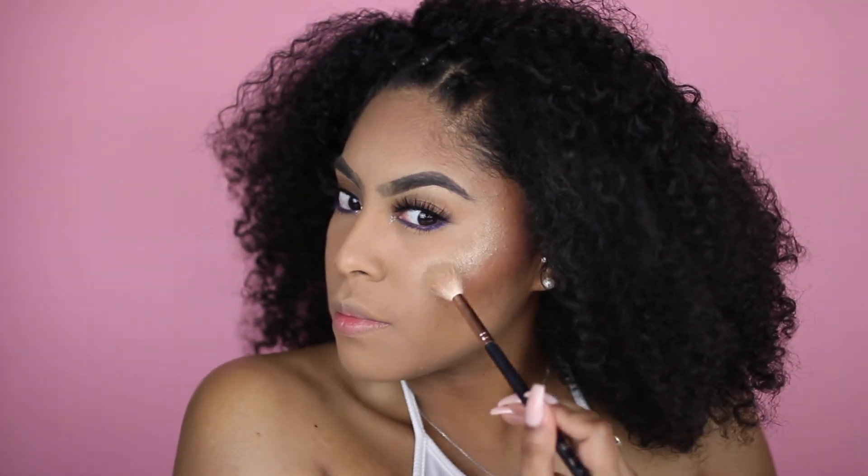To finish off the look and reduce oiliness, I'm taking my Urban Decay De-Slick Makeup Setting Spray Oil Control — it's an oil-free setting spray. Then because I want a little bit more glow, I'm putting a little bit of Fix Plus and a little bit more of the Summer highlight on top to make it more dramatic.